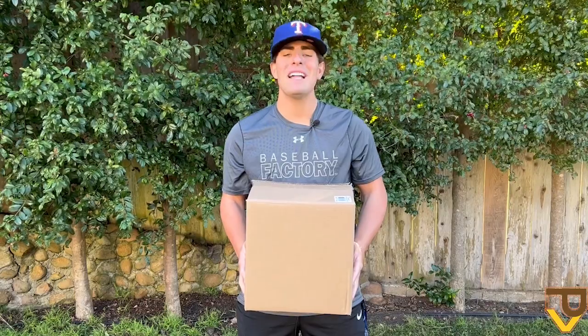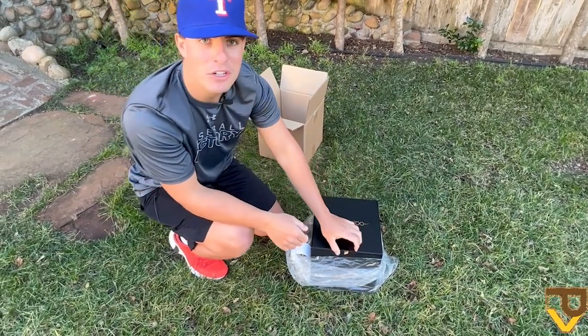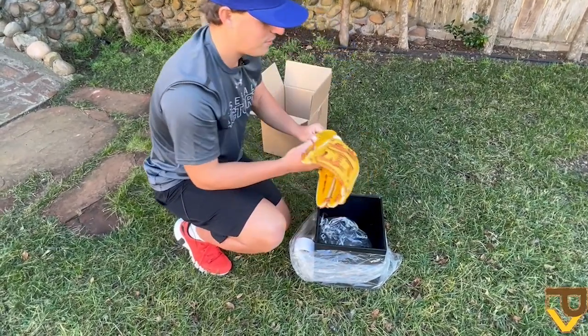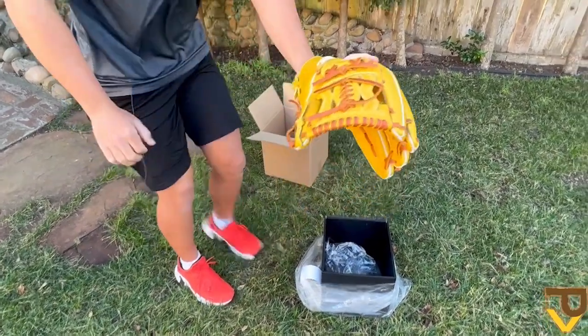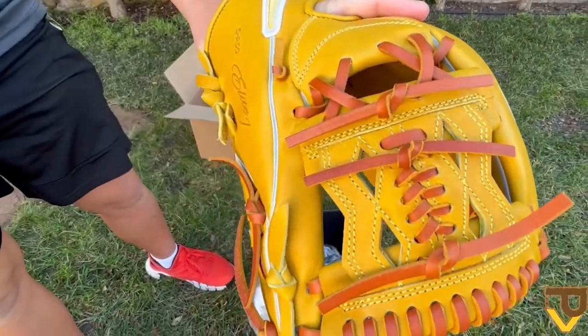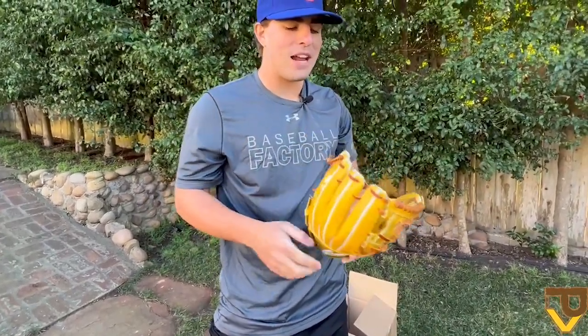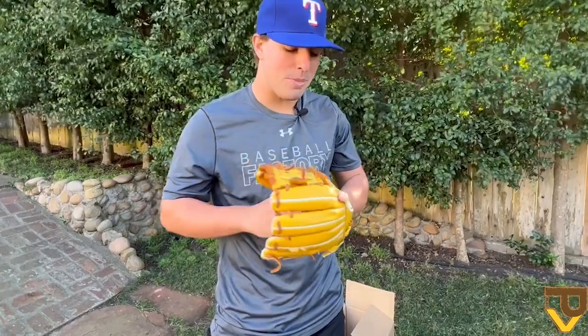Without further ado, let's get right into it and see how this thing looks. Here it is — the Shadow Elite J in an official box. The glove is wrapped in plastic very nicely. It features that diamond web, which is very prevalent on Ian Kinsler, former Rangers, Padres, and Angels second baseman. Every time I see a glove modeled like this I immediately think of him, especially with that What Pros Wear shoutout they gave him a few years back.